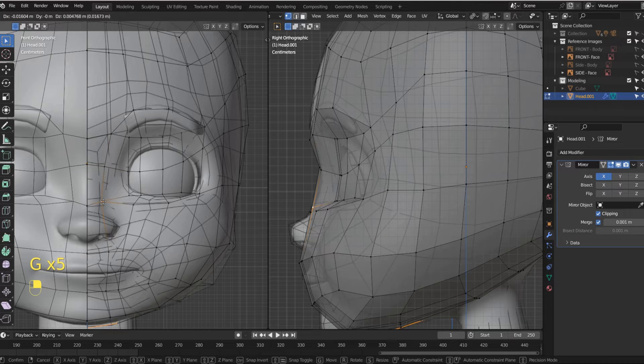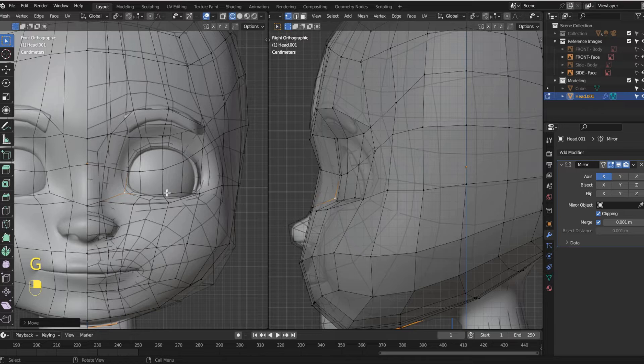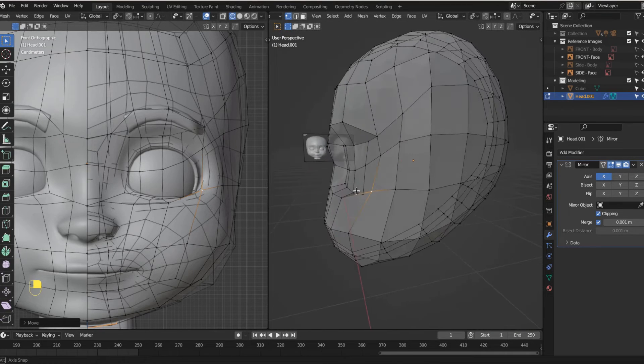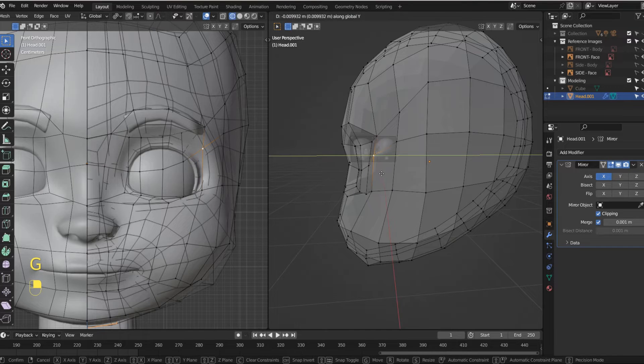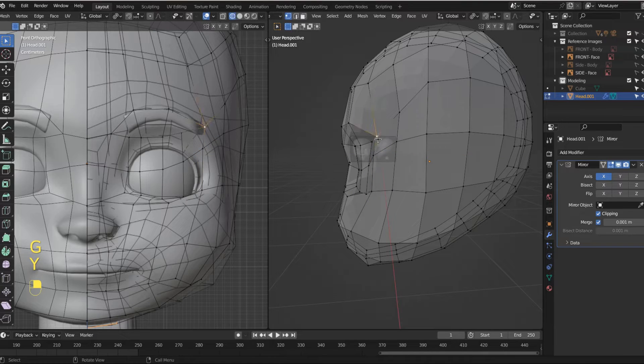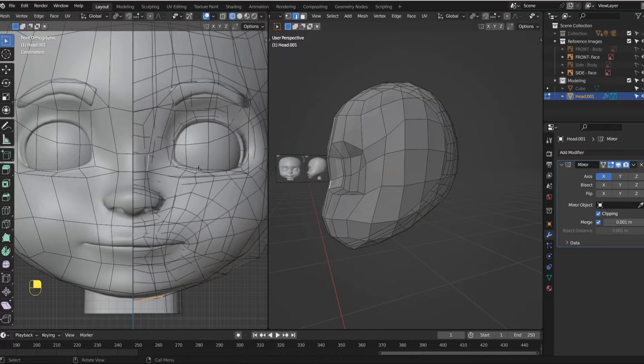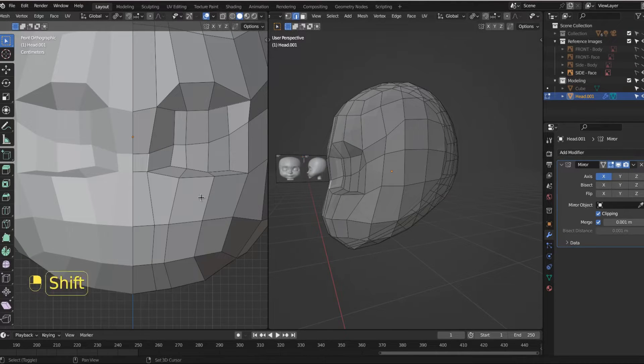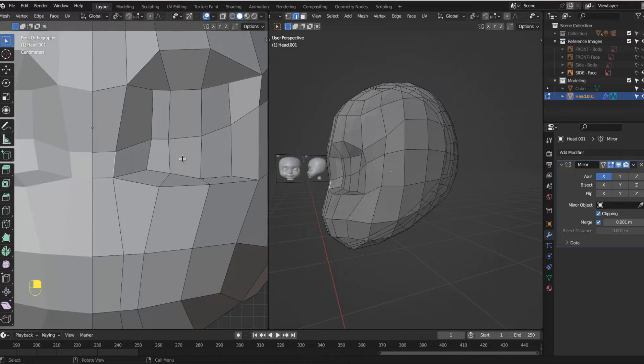We can bring this over a little bit because we'll obviously build out the nose here momentarily. You can start to shape out your eyeball. Don't worry if it doesn't look exactly like the form — that's fine, we're going to add a lot to this. We're not done by a long shot. I'll bring this out a little bit more. Now I'm going to hide that reference just so we can see what we're trying to do a little easier.